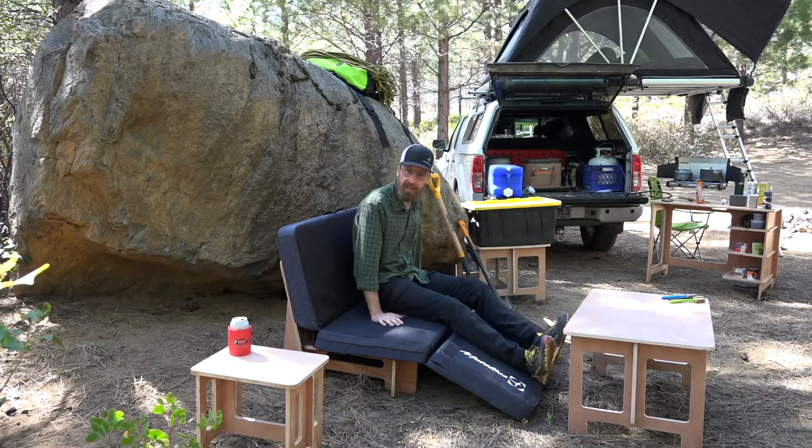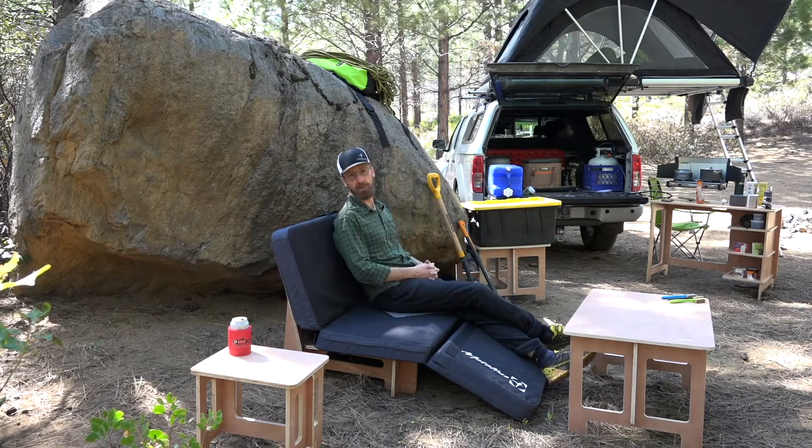This is the Metolius crash pad couch and it works with most crash pads.